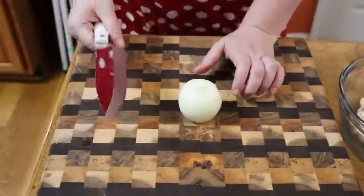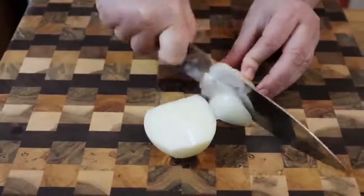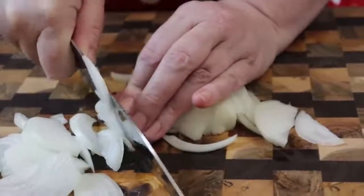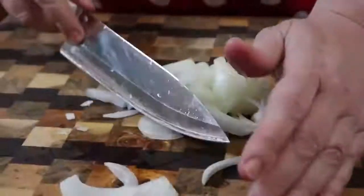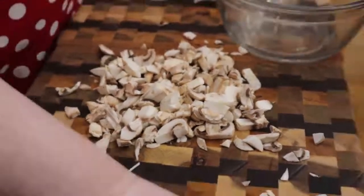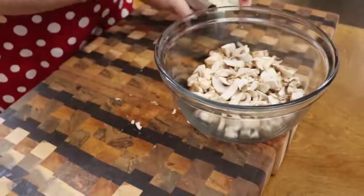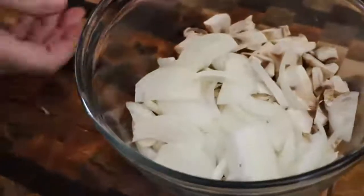While your steak is cooking, go ahead and start prepping for your gravy. We are going to use a small yellow onion — I'm just going to slice it in small strips. You can't make Salisbury steak without a delicious gravy. We didn't put garlic in our steak, but we are going to put some fresh garlic in our gravy, and it will be one of the last things that goes in because you want it to taste fresh. We have a half pint of mushrooms — I'm going to chop these up a little so they're not so big, then put them in a bowl.